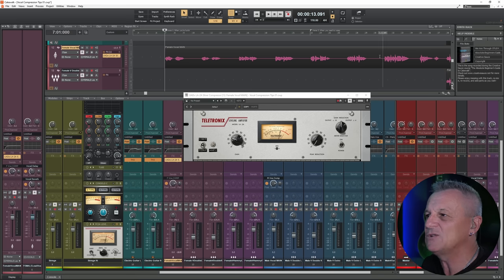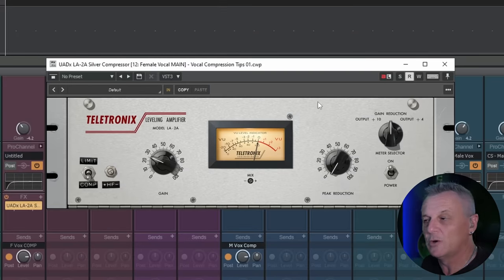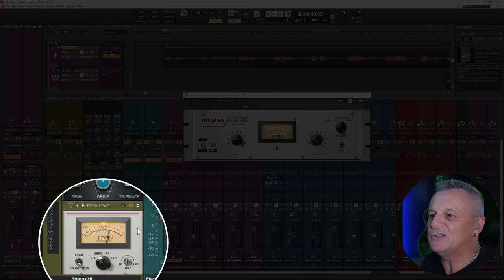Even if you're completely new to vocal compression, you should be trying out a tool which is very useful and commonly used by professionals. It's very easy to use. I'm talking about an LA-2A style compressor. I'm using a plug-in version here from Universal Audio, who also make the original hardware, but there are also plug-in versions available from Waves, IK Multimedia, and here in this free DAW, Cakewalk by BandLab, we have a free plug-in version in the Pro channel.